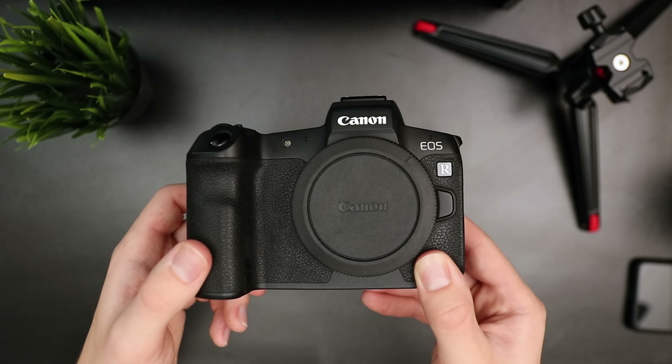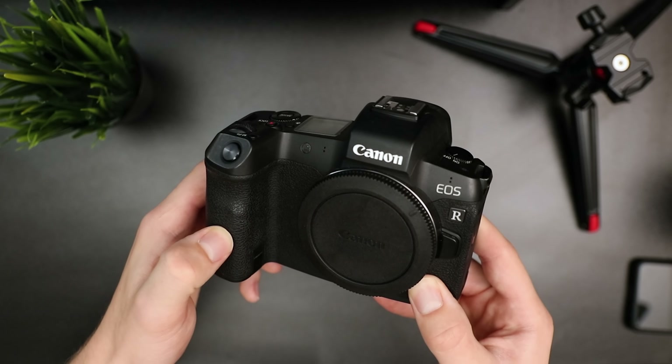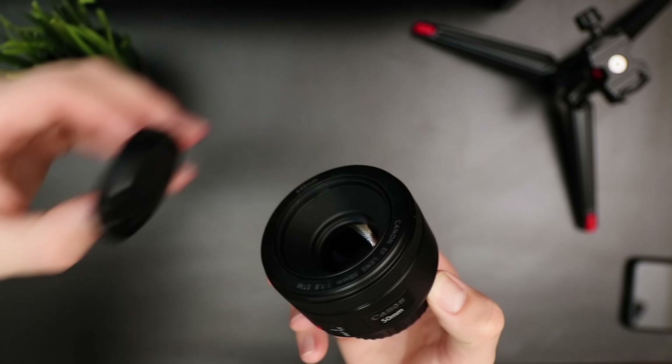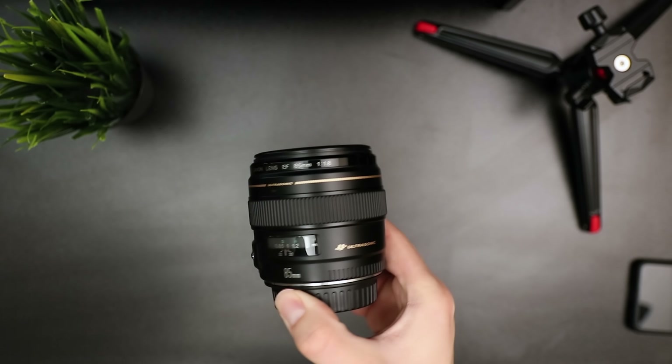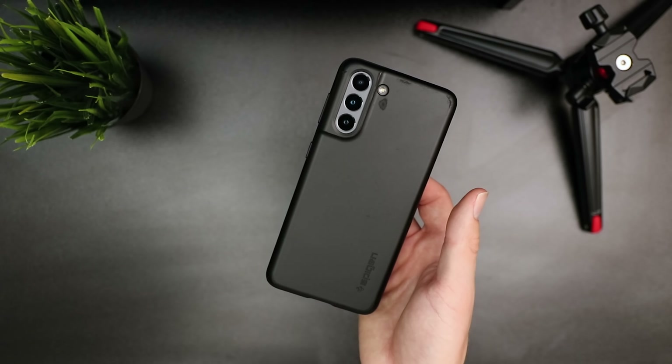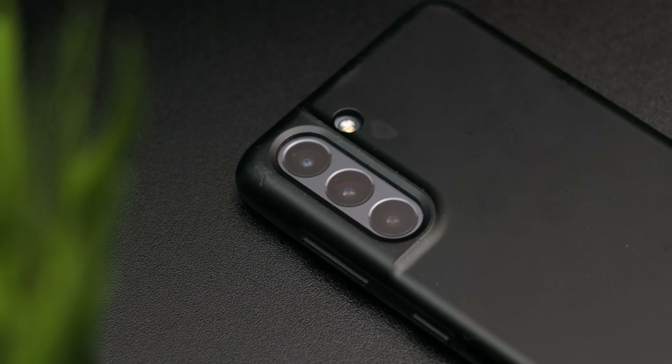This goes into my next tip, which is shoot with a variety of focal lengths. Ideally you want one wide lens, one medium lens, and one telephoto lens. I shoot on a Canon EOS R, so I shoot on a 16-35 for my wide shots, a 50mm for my medium shots, and an 85 which is kind of just getting into that telephoto range. Now if you've got a more modern smartphone, you're going to have three different lenses built in. But even if you don't, you can still get a similar effect by just moving your camera closer or farther away.